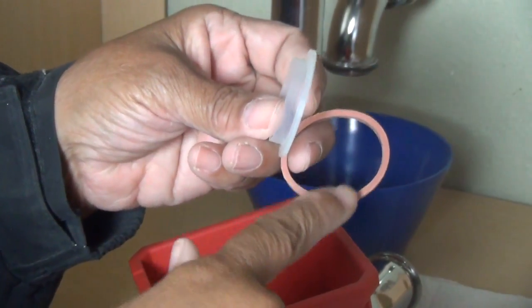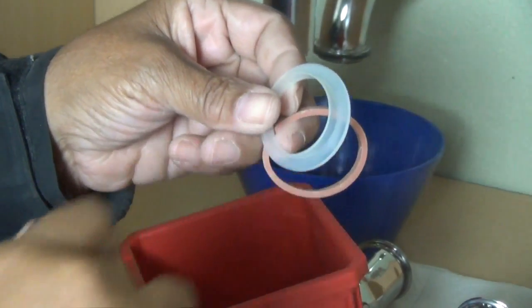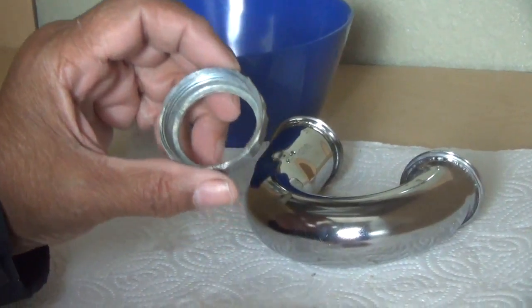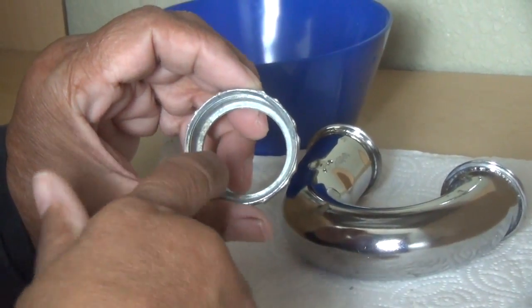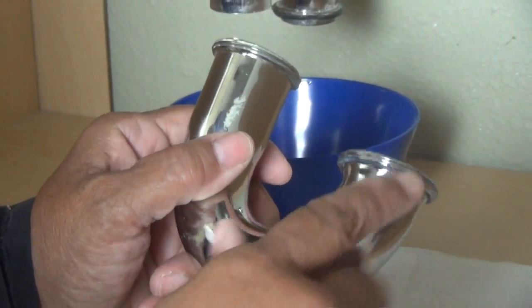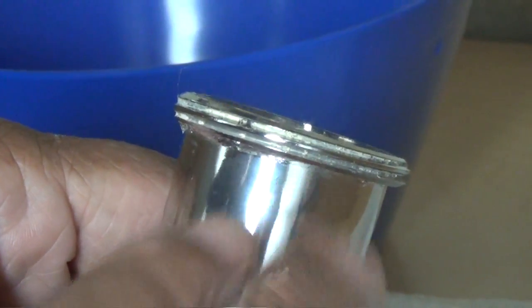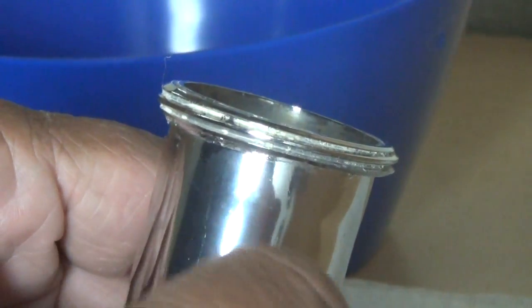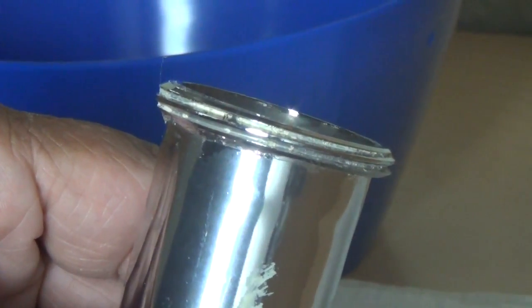Now this one here is for our metal P-trap, and this one right here — these are made for the PVC P-traps. So before you put on your washer, just make certain that there's no debris in the threads of that coupling nut. You also want to check the threads on the P-trap and make certain that those are clean there too. I've got a little bit of debris that I need to clean up, because I want to make certain that my threads are nice and clean so I get a nice, tight connection.